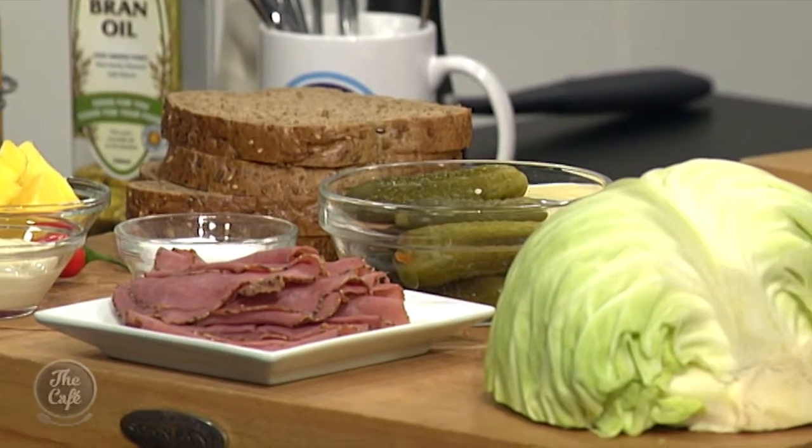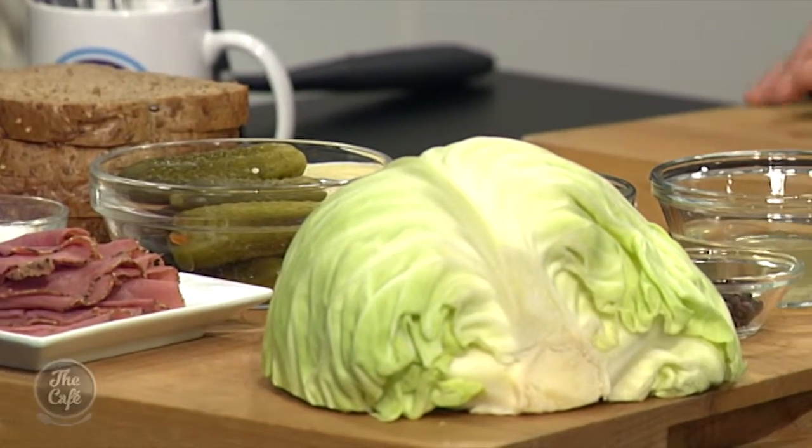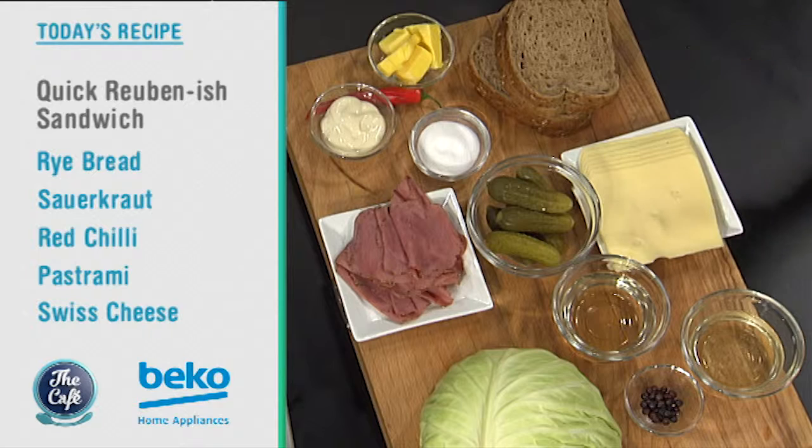So we sped it up. I've taken a leaf out of Mike's book. We've bought the pastrami from the packet. You can make this, but it's going to take you five days to brine it, and then you've got to smoke it and slow cook it. It's well worth that time if you've got the time. We don't today.